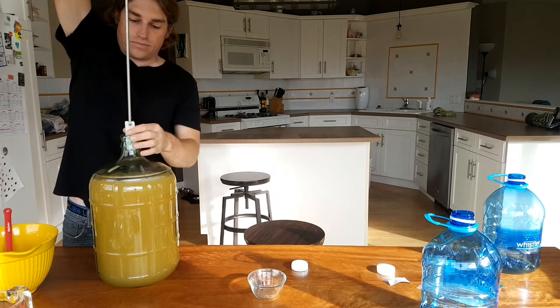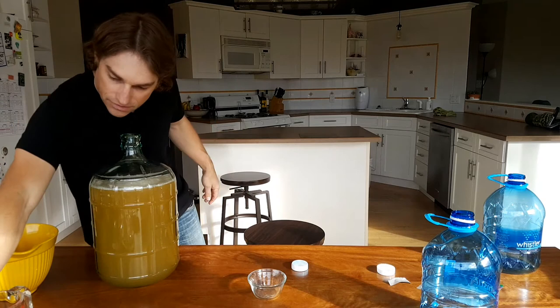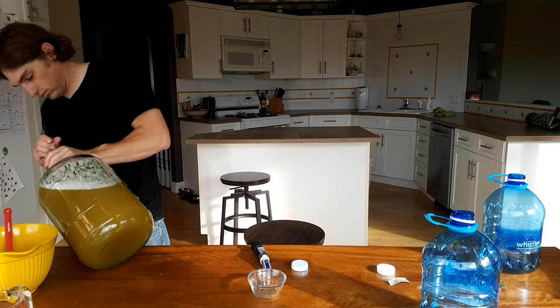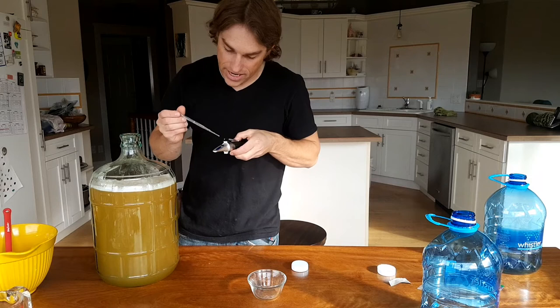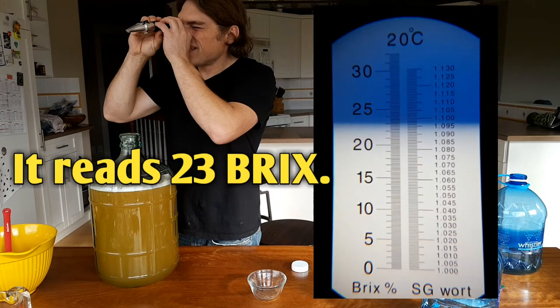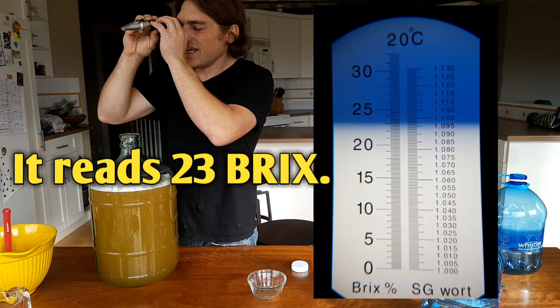Stirring should have also added a lot of oxygen to the solution, which helps the yeast. Now we're going to take a Brix reading to find out our starting sugar content. I tilt the carboy on its side, put three drops on the refractometer — I already calibrated it with distilled water today. The reading is 24 Brix, which is our starting sugar content.